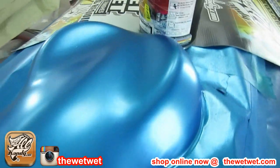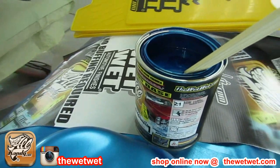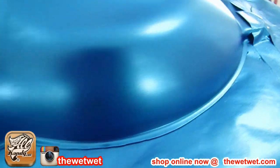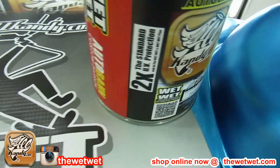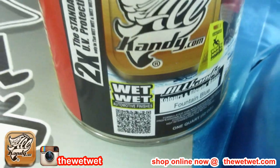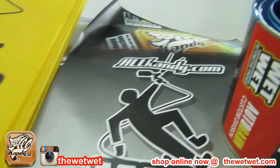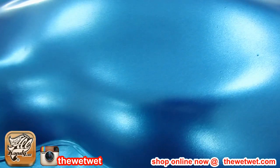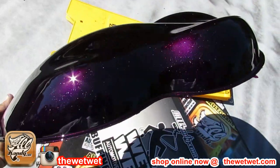This is the spray out of the Fountain Blue. We're about to do a little something different. It's a two-to-one mix ratio. You can select a bundle package below, order online, and we can get it out to you. Fountain Blue — use it under the base, use it as the base under our candy, or use it alone. Up to you.